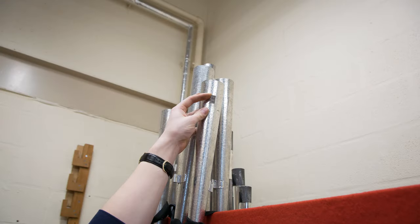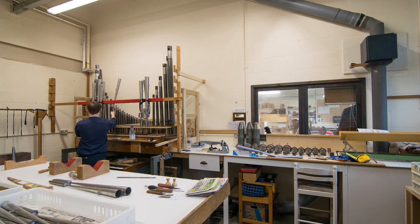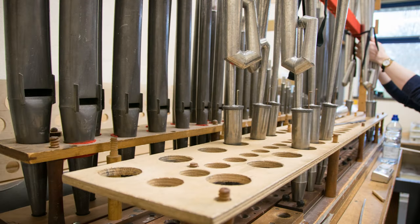I'll just open the slot at the top, which will sharpen the pitch of the pipe. I can flatten the spring and it goes louder again, because it was just starting to choke off before. Opening that slot at the top effectively makes the pipe a bit shorter, so you then have to flatten the pitch by knocking the spring up.